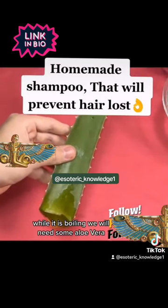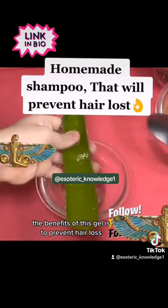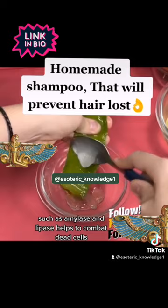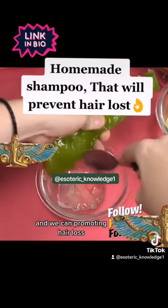While it is boiling, we will need some aloe vera. We peel it and remove all its liquid into a container. The benefits of this gel are to prevent hair loss — its high content of antioxidants and enzymes, such as amylase and lipase, helps to combat dead cells which accumulate in the scalp and weaken it, promoting hair loss.